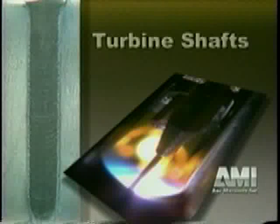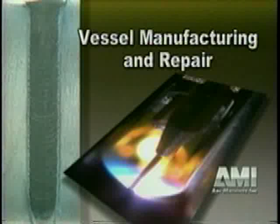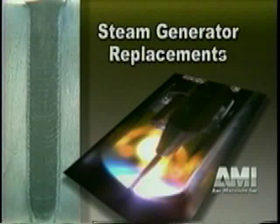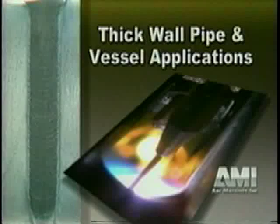This versatility makes AMI's narrow groove welding system ideal for turbine shafts, reactor piping, vessel manufacturing and repair, nozzles, steam generator replacements, main steam piping, and other thick wall pipe and vessel applications.